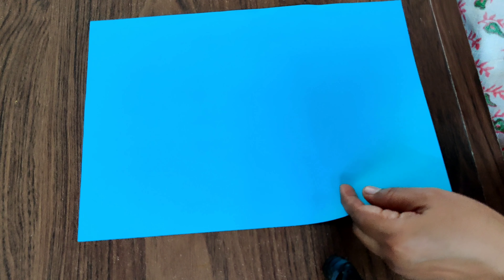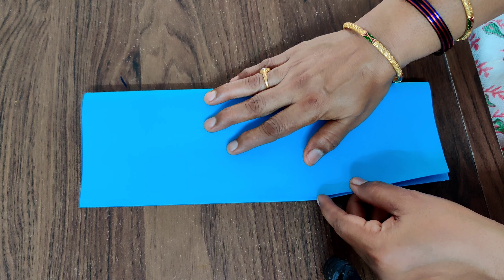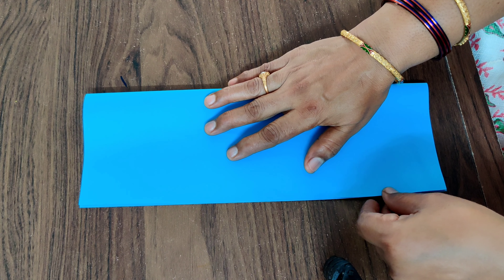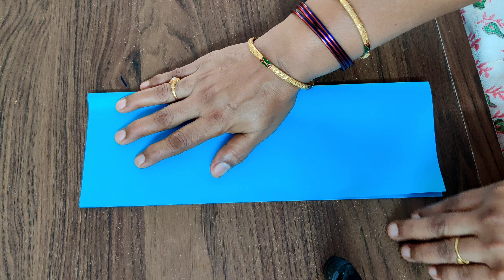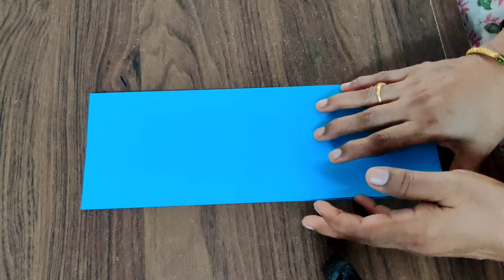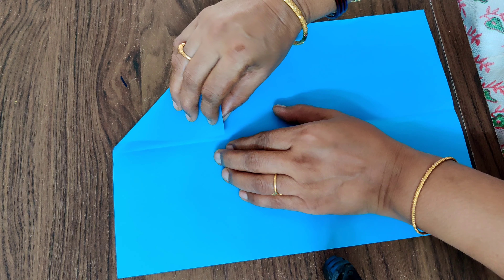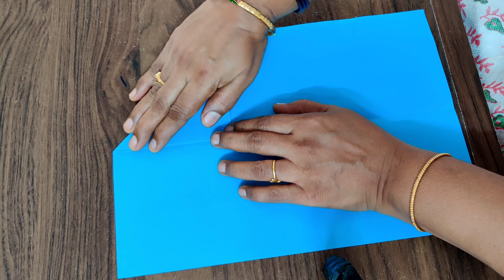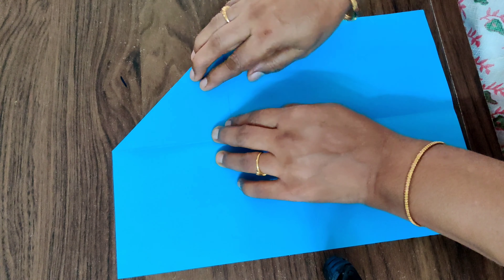Now for the second rocket, just fold this paper into half. These are all A4 size papers. Fold them and press them nicely. Open and again fold here, and fold the side also.